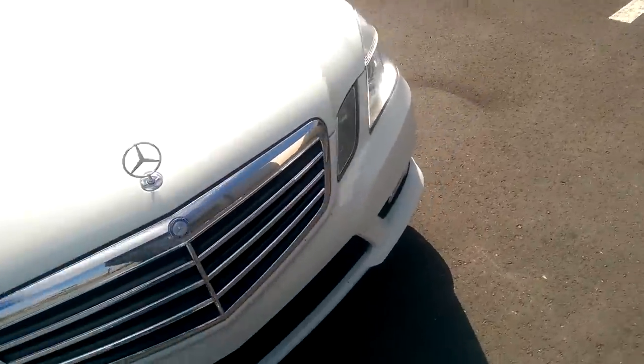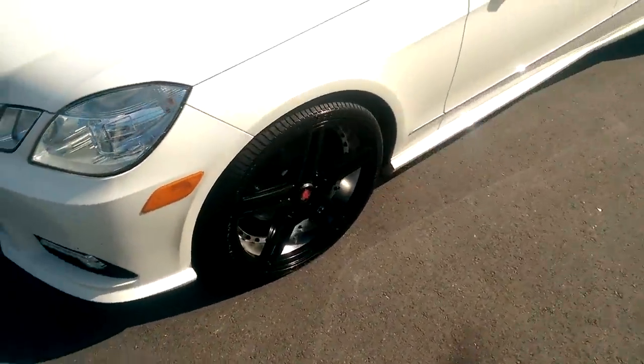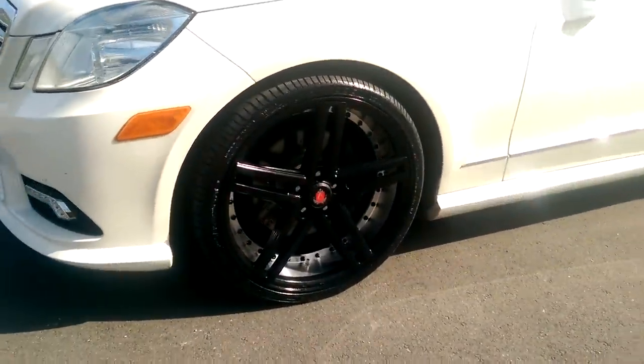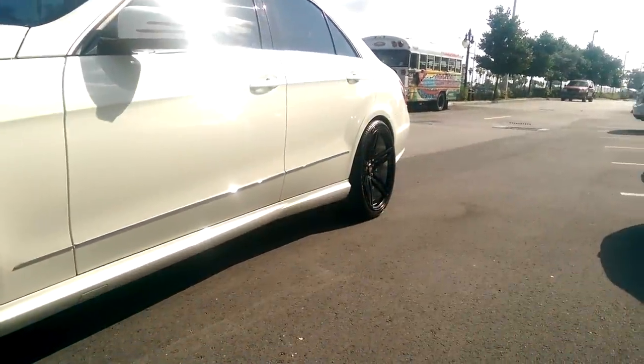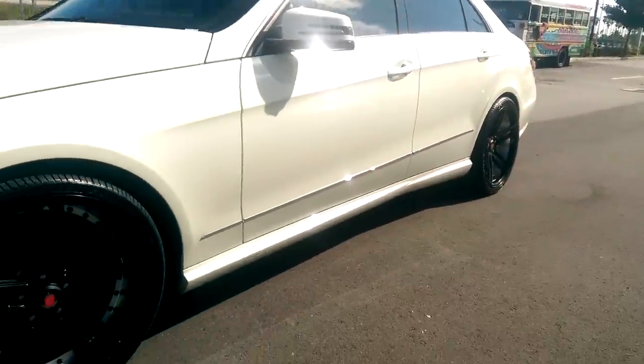Try to get it out in the sun to get you a good look at it. It's a nice looking wheel. The concave is pretty deep in the back — give you a look at that. It comes 20 inch staggered.